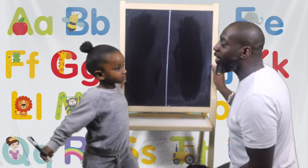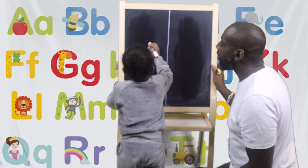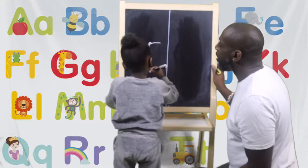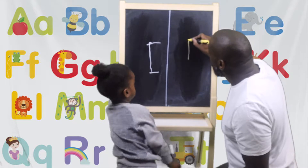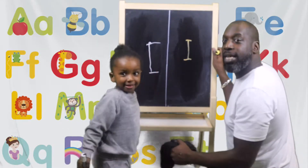Okay, so Amari, how do we do I? How do we write an I? Down, little tick, little tick. Good boy. That's down, little tick, little tick. Well done. Can everybody see that?